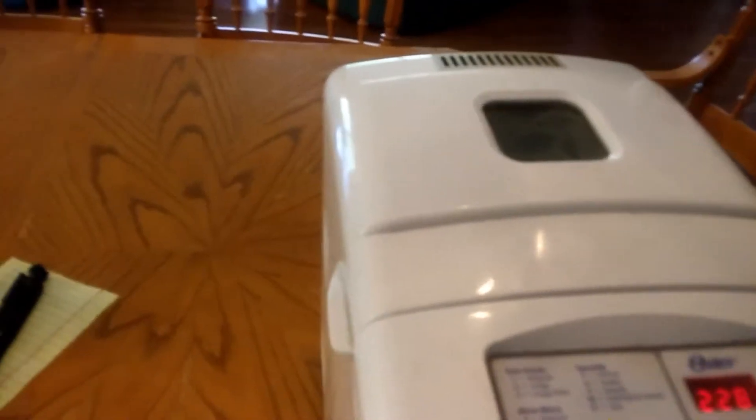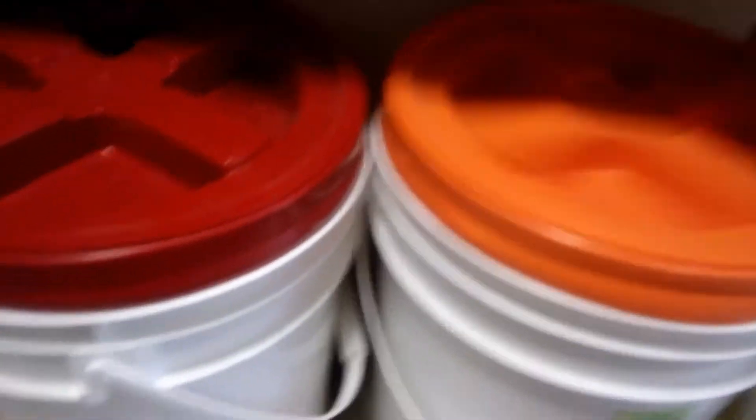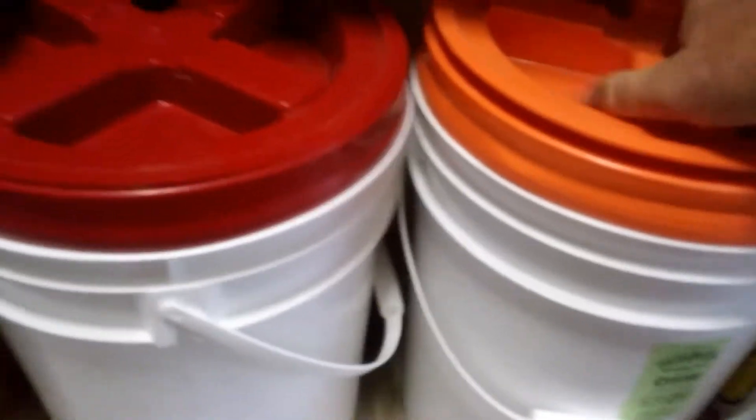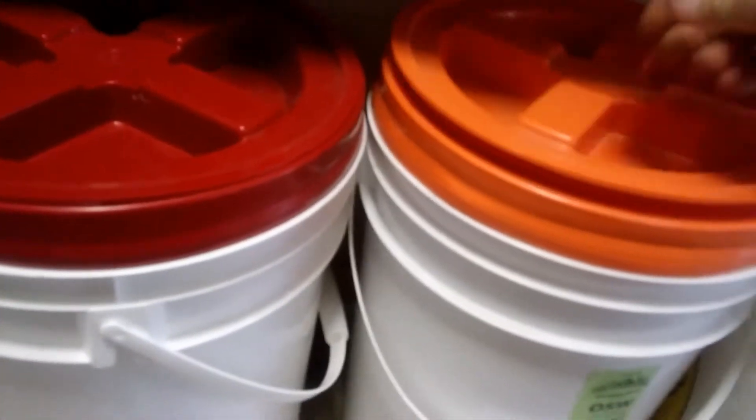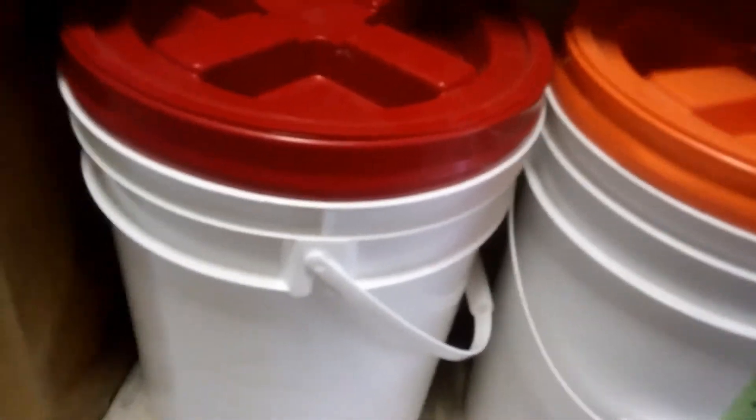Anyway, that's my thoughts on bread making. I actually keep buckets of wheat in these great big containers. This is my hard red wheat, and then this is my soft white wheat. I've been mixing them one and a half cups to one and a half cups, and getting some really good loaves of bread that are really enjoyable and taste good too.